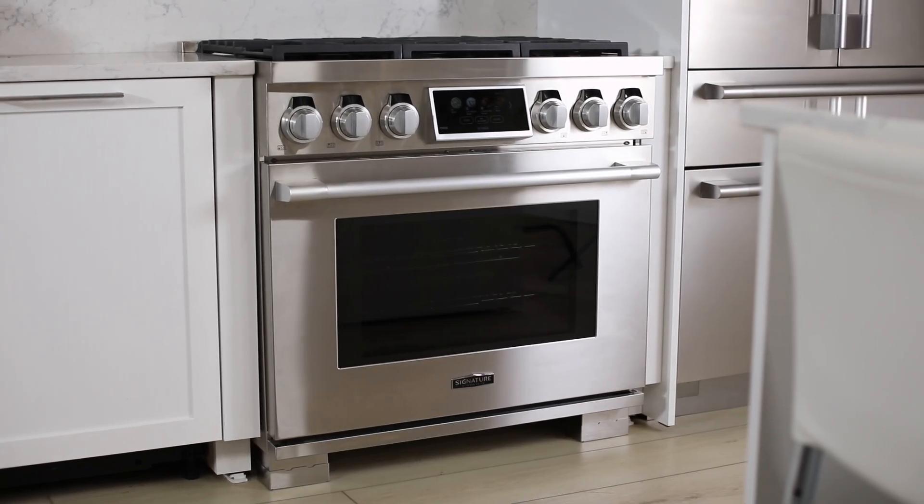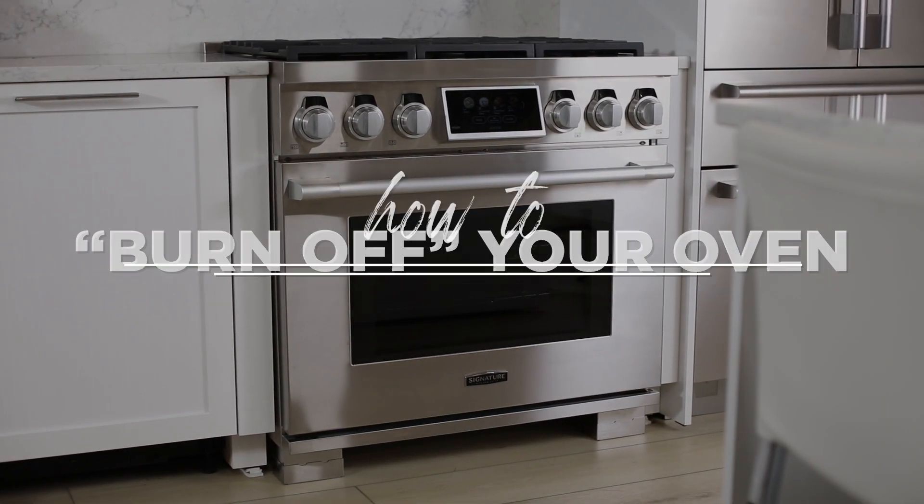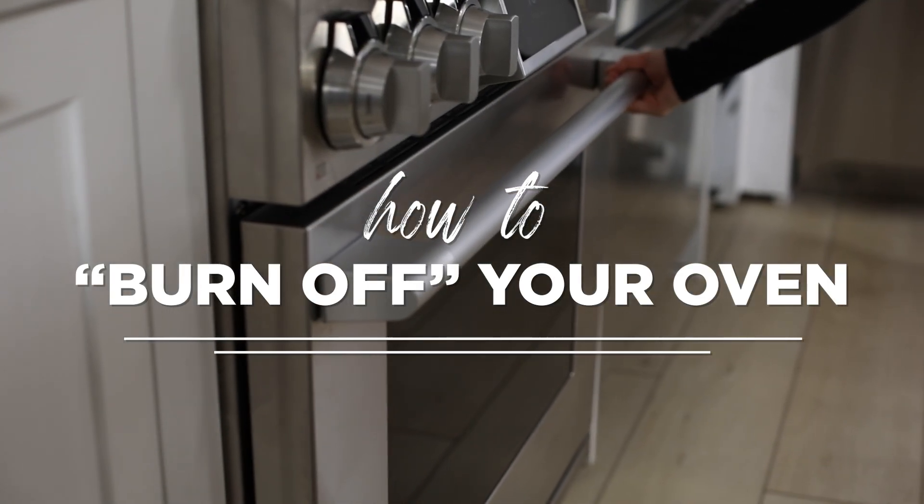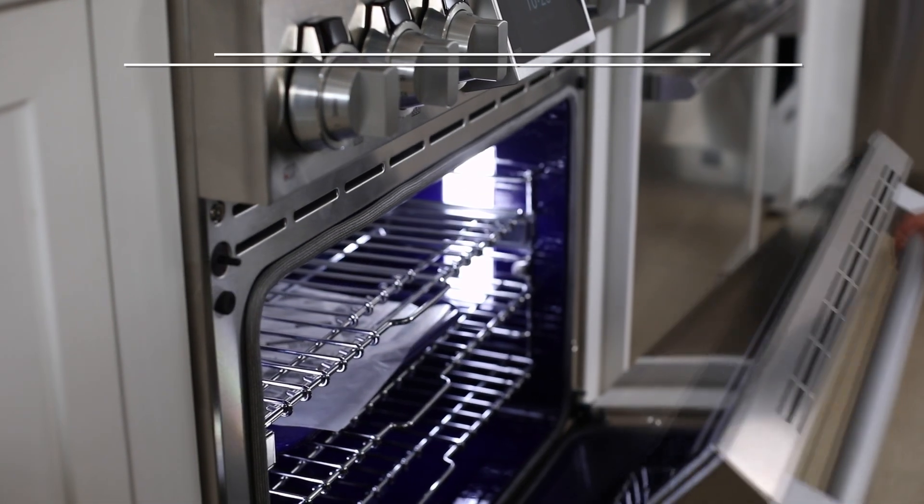Congratulations on the purchase of your new oven. Before cooking in your oven, there is one crucial step to take, and that is to burn off any factory oils that may reside on the interior.